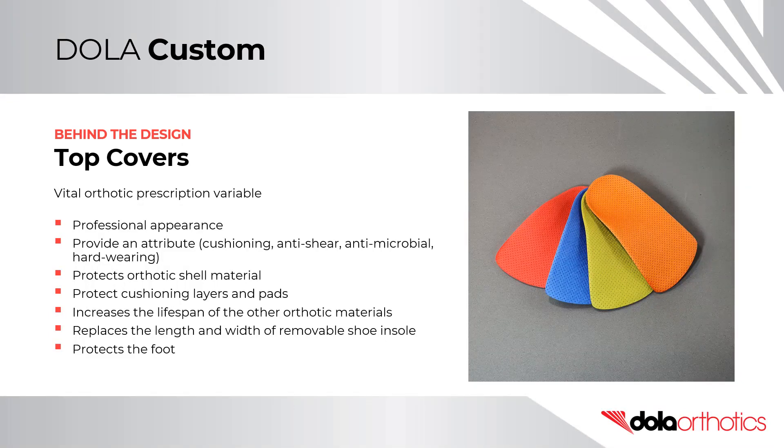Behind the design: top cover selection. The selection of your top cover is a vital orthotic prescription variable. It contributes to the professional appearance of your orthotic device. It can be used to provide an attribute — for example, cushioning, anti-shear, antimicrobial, or hard-wearing properties. It protects the orthotic shell material while also protecting the cushioning layers and any pads. It can be used to increase the lifespan of the orthotic shell materials, and replaces the length and width of any removable shoe insoles, while also protecting the foot from harm or damage.